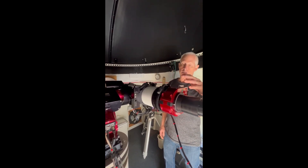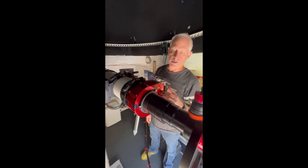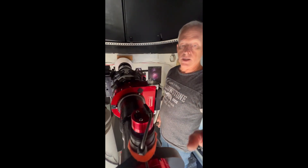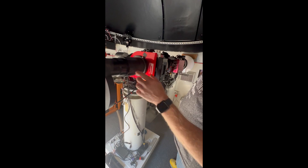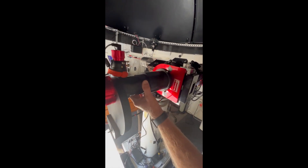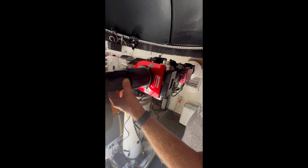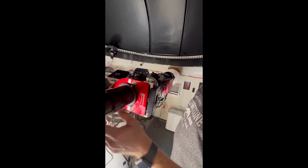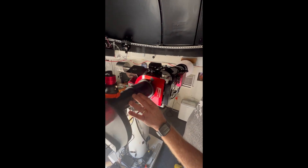The scope has the Nightcrawler focuser on it, which is an extremely precise focuser. The camera is a ZWO ASI 6200, which is a full-frame sensor. I also have the brand-new Stellarview SFF-X3 Field Flattener, which produces perfectly round stars in the entire image frame of the camera — it works really, really well.